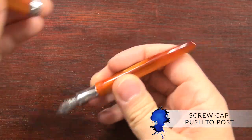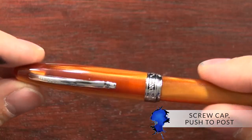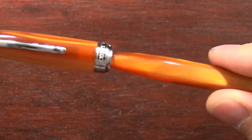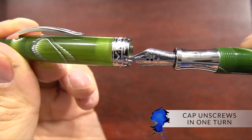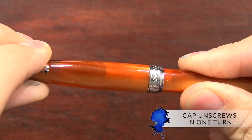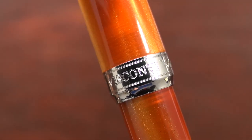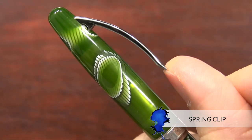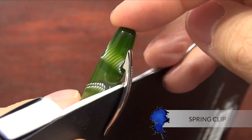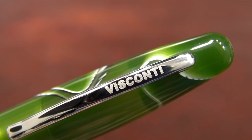It has a screw cap that is pushed to post. You have to give it a fairly firm post because it wants to slip off if you don't push it on firmly. The nice thing about the cap is it unscrews in less than one turn, so it's easy to screw and unscrew. It has a decorative center band with the Visconti V logo, and it has a spring clip that extends out pretty far, so you can put it on pretty much whatever clothing you're wearing. And it has the name on the front of the clip.